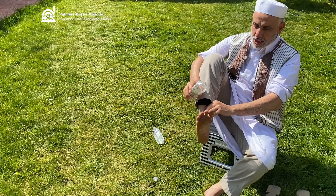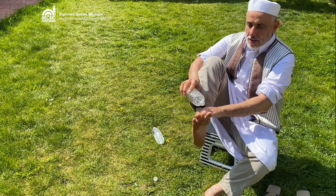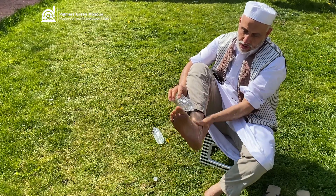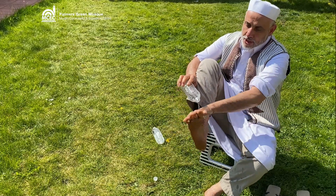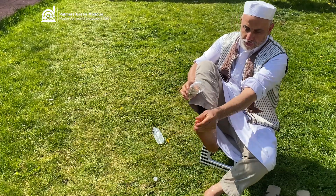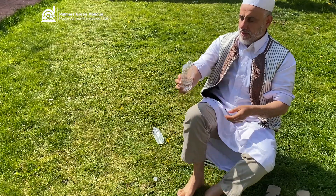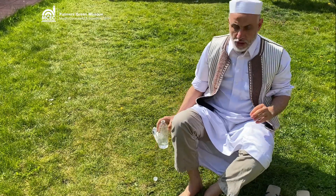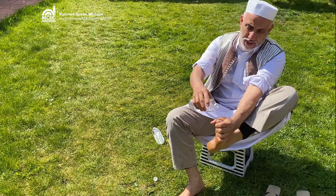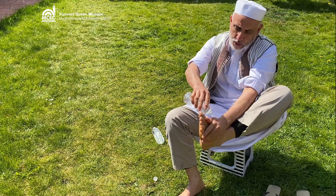Now to the feet, as you can see. Make sure that your heels are covered. Use your hands to cover every single space on your feet, and don't forget to put your fingers between your toes.